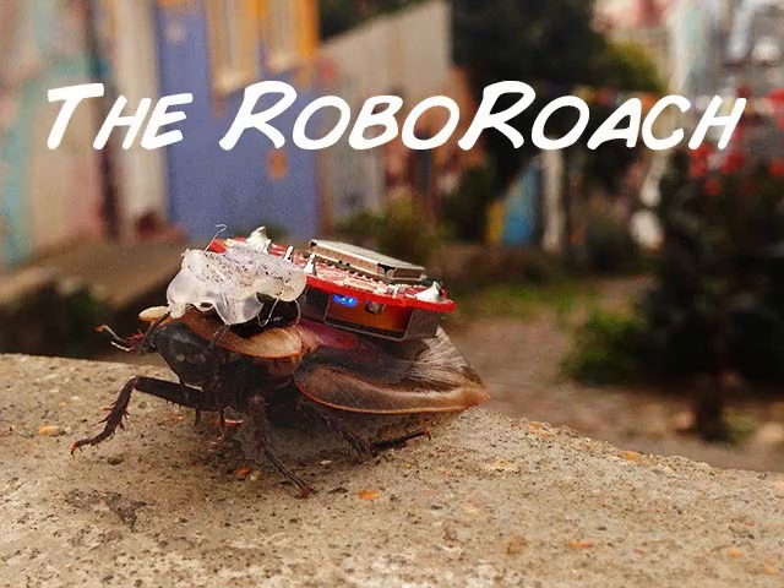Backyard Brains presents the RoboRoach. From the Backyard Brains Video Lab, we bring you the RoboRoach Surgery Instruction, circa December 2013.